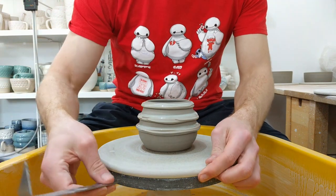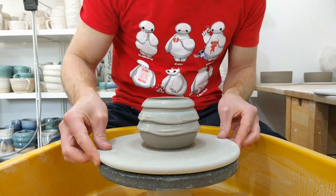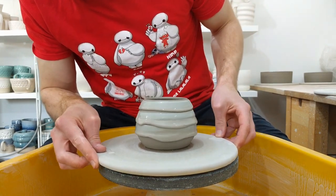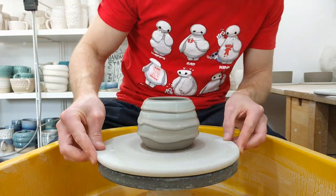Once you've done that, just tap it lightly and try to keep it as even as possible. That looks pretty good actually.